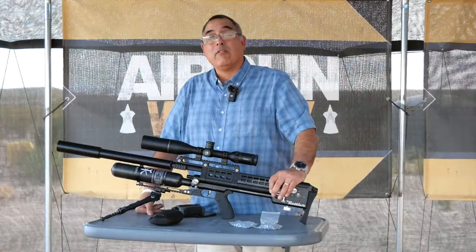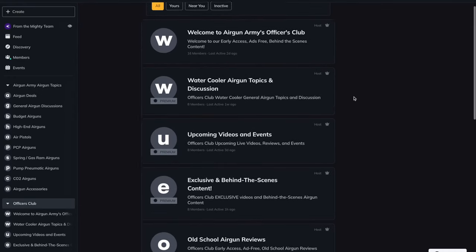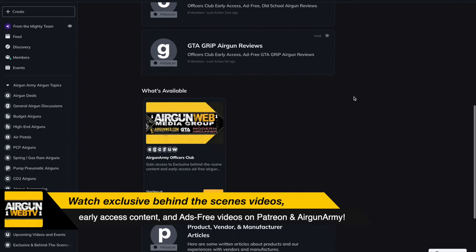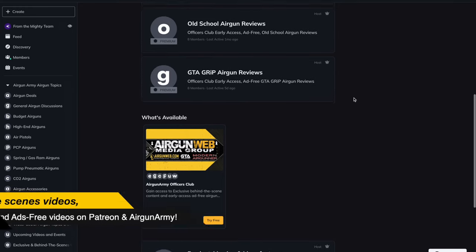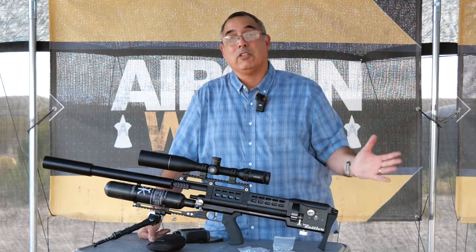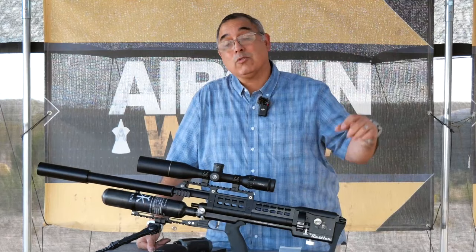Before we get started, definitely want to remind you guys that we have a Patreon channel. We also have the Officers Club over at airgunarmy.com. If you want to help us out — that's myself and Angie — you want to help us do some things outside our normal sponsorship, acquire product, maybe take some trips, do some hunts, bring some cool footage to you guys, you can help us out simply by joining up. It's not very expensive, and in return you get some cool stuff — ads-free early access content and exclusive footage and articles just for folks that are part of those programs. Links will be in the video description.